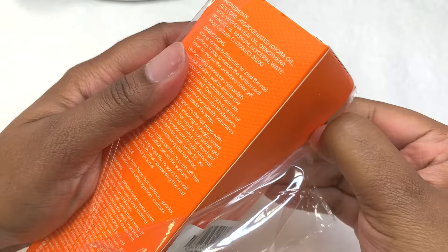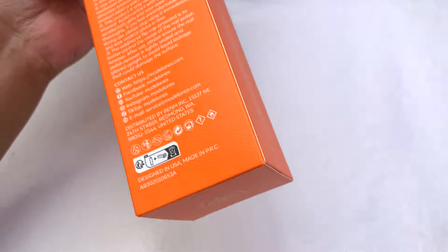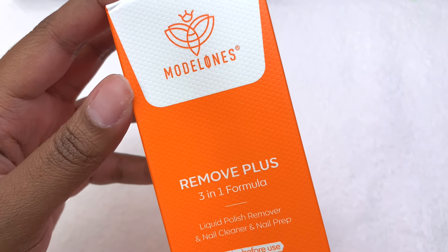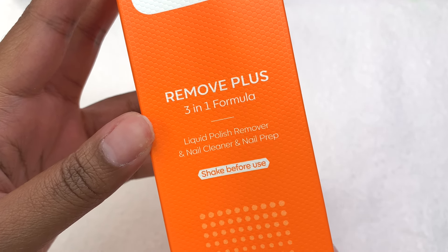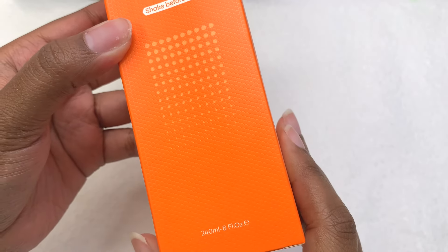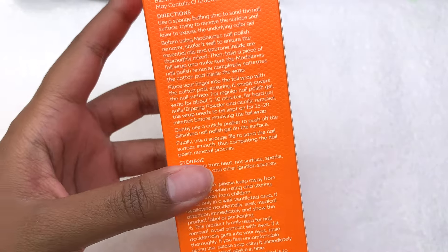I did have a lot of fun creating this video — I feel like it was very different. So I'm going to be showing you guys their new nail remover. This is what the packaging looks like: it's a remover plus three-in-one formula — a liquid polish remover, nail cleaner, and nail prep. It says shake well before using so that everything is all mixed together, and this bottle is 240 milliliters, which is eight fluid ounces.